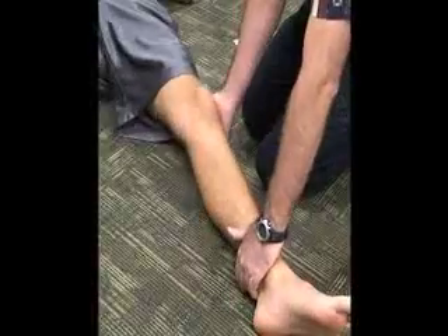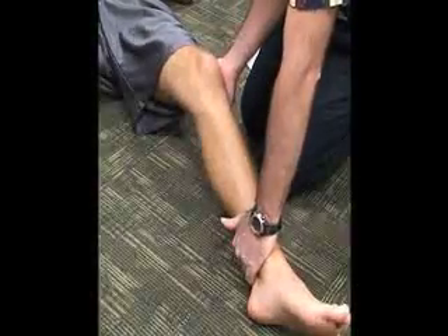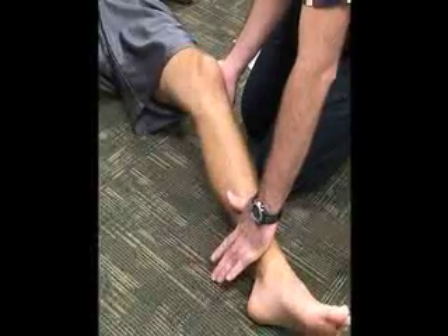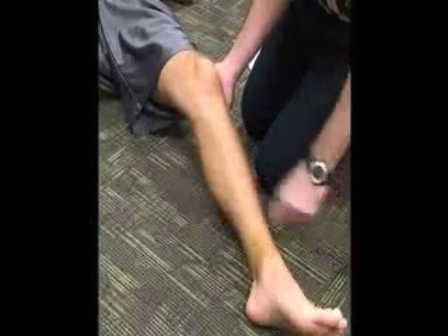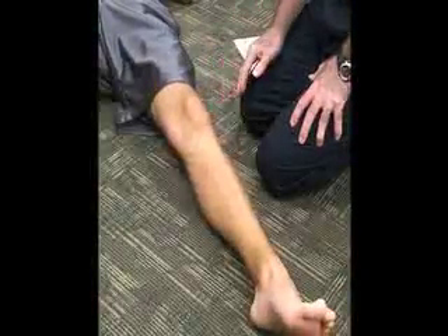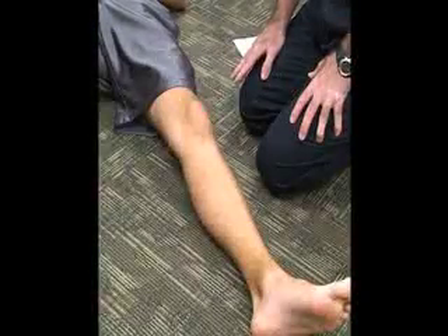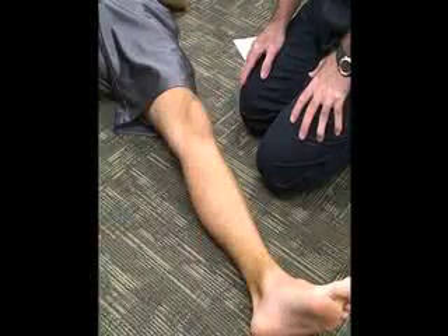We can also have the knee flexed at about 25 degrees of flexion and apply the same thing. The distal portion is going to go laterally, applying the valgus stress again on the collateral ligaments. Again we are looking for pain and end feel, and that isolates the medial collateral ligament sprain if positive.